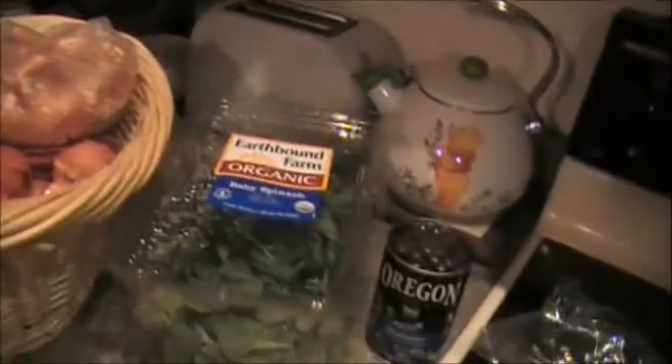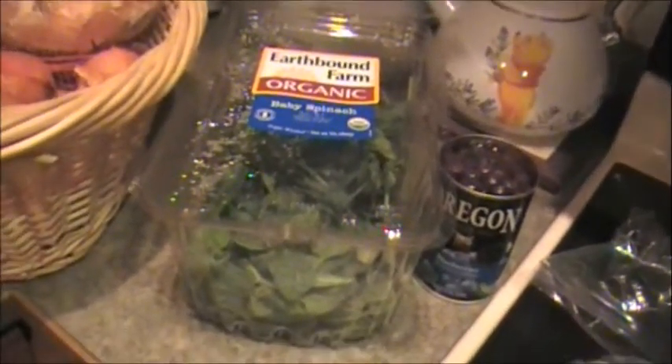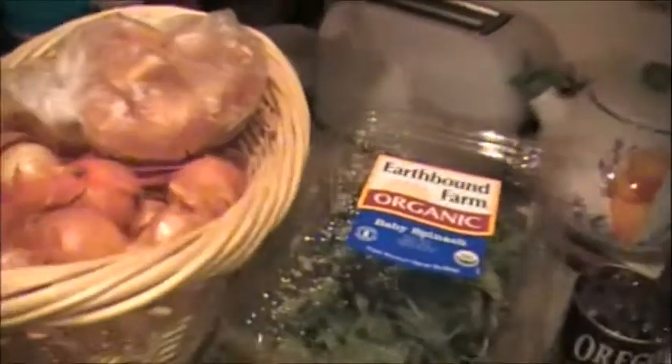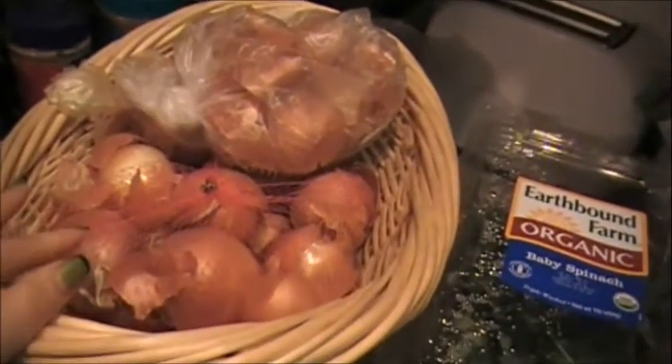I will also try to use spinach to get a nice green color — I've never used spinach for coloring eggs, so this will be my first time. And of course I will use blueberry; I heard you can get a really beautiful blue. So spinach and blueberries will be my experimental colors, and onions always turn out beautiful.